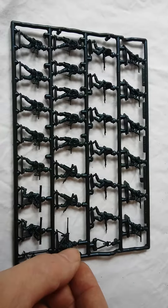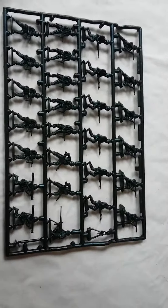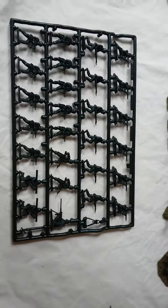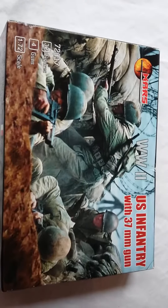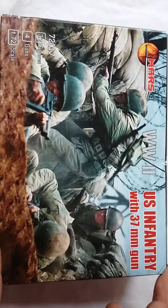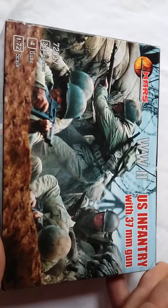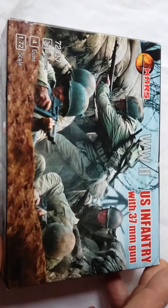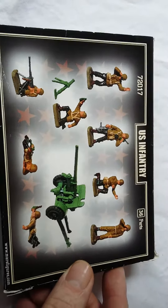Interestingly, the figures were re-released by Revell a few years back — it's now 2017, so they've been out a while. But in the meantime, another company called Mars released this set: US Infantry with 37mm gun. The box art looks like it might be a still from Saving Private Ryan or similar, or maybe reenactors. In this box you get 32 figures and four guns, advertised as 1/72 scale, though I don't think there's any major difference. I'm not sure if these were licensed because the quality isn't very good.